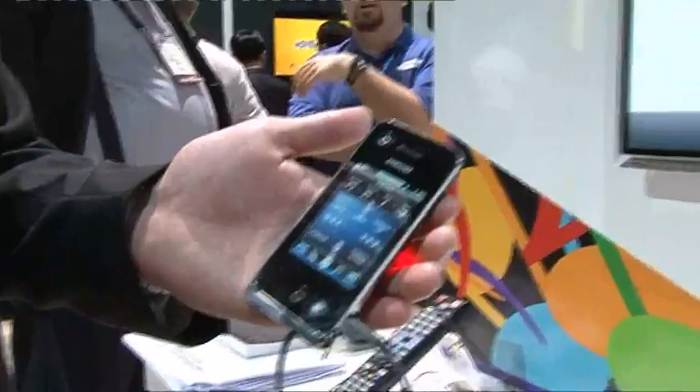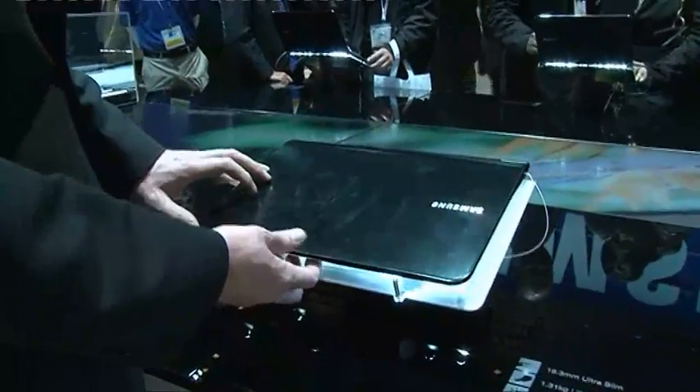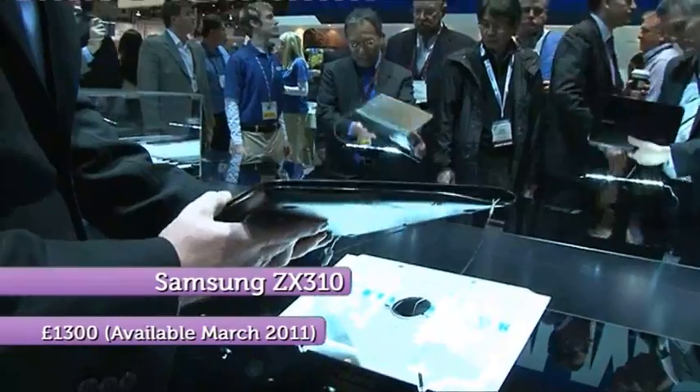But it's not just the Smart Hub that Samsung was showing off. Their lightest laptop at just 1.3kg certainly had the slim factor. I'd like to introduce the Samsung ZX310 — this is our most premium laptop ever developed. It is 16mm in thickness; as you can see it's very, very thin.